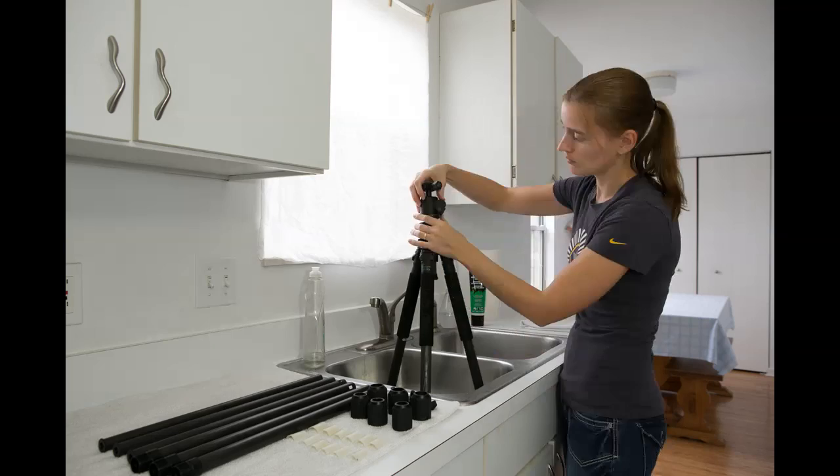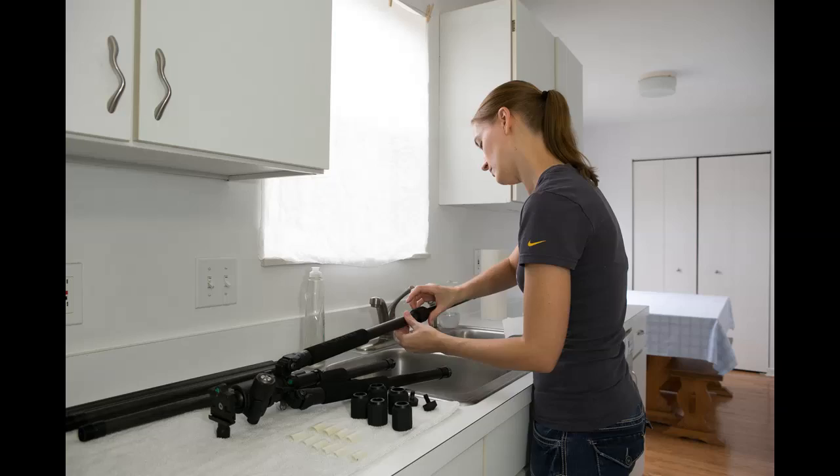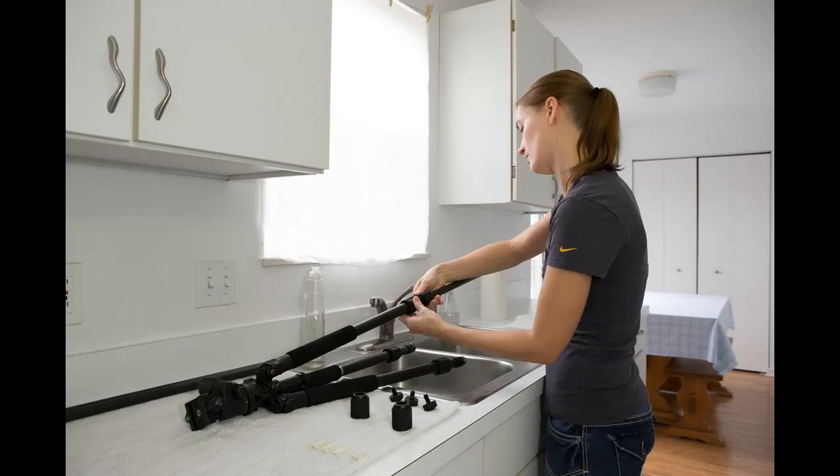We use lithium grease for all moving leg parts. We only use a very small amount and we work it into the threads very carefully as we're putting the legs back together. This is something you can get at any hardware store. Good luck!